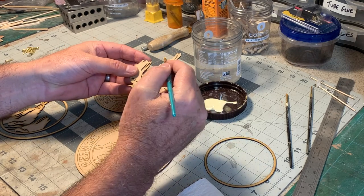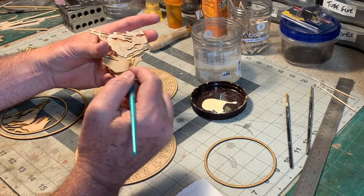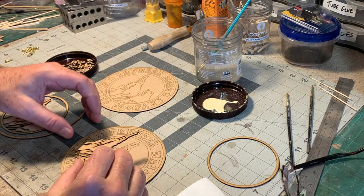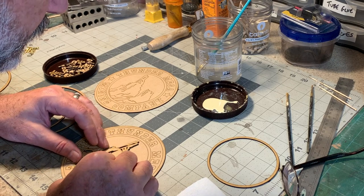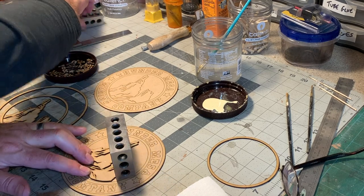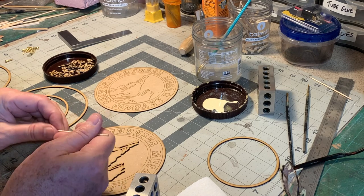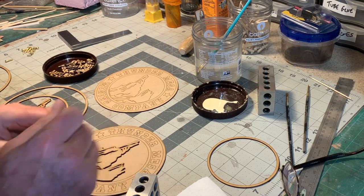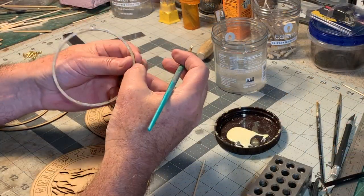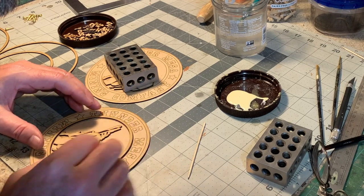Just get some glue on the back of this piece — a nice even coat. I'm going to be real careful with this piece because it's going to want to break right there. Now I should just be able to line this up with the etched lines, press it down, and use some weights on here to make sure that gets good adhesion. Actually, before I do that I want to take a toothpick and pick any blobs of glue out of these little crevices here. It's just not going to take very long to dry. Let's do this one next, and then the etched circle.